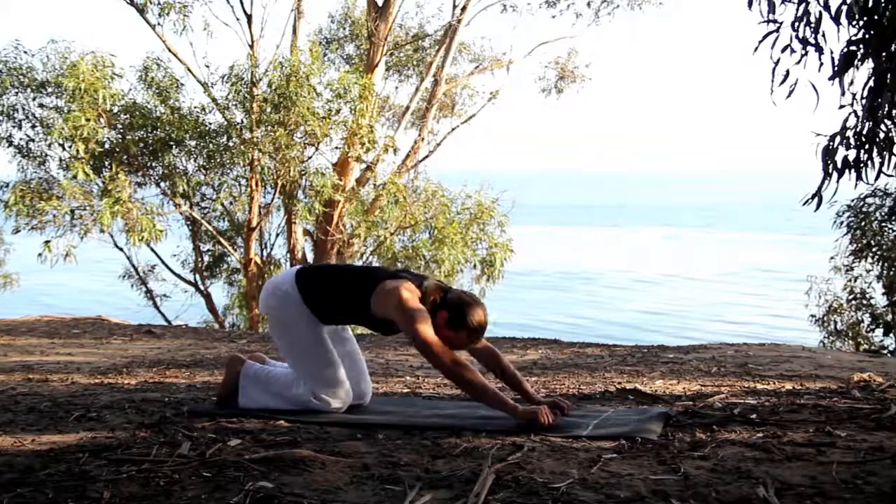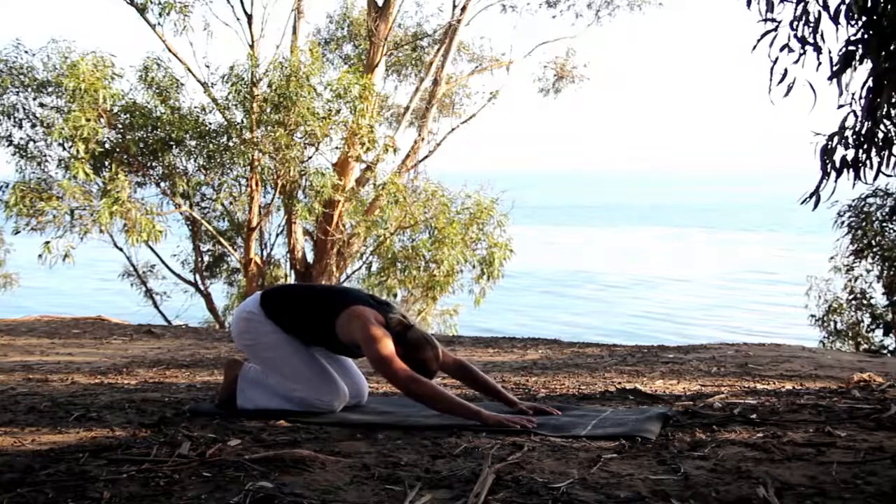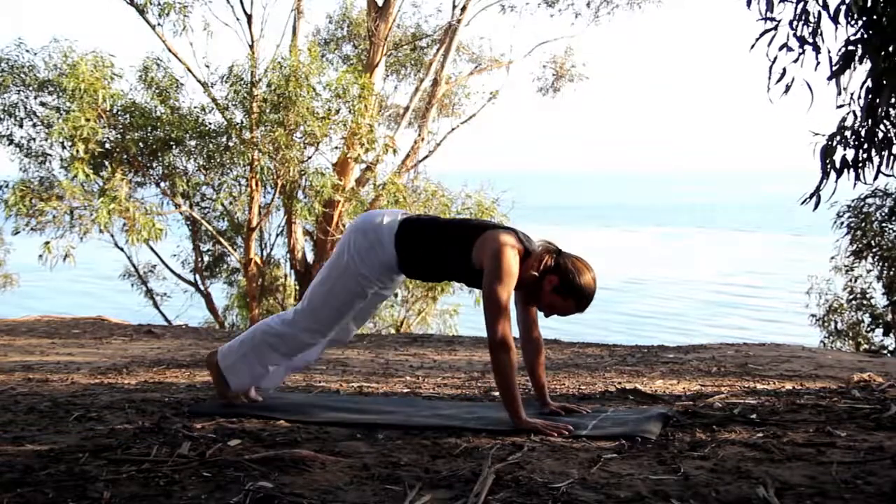Sit back into child's pose. Take a little break from that. Hop out of that. Come back forward and go downward dog.